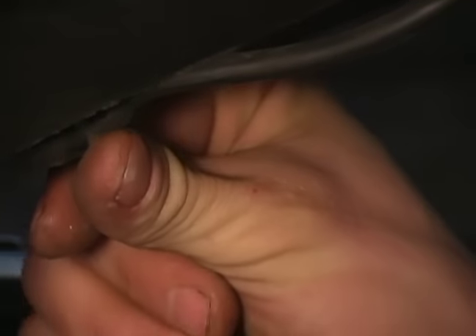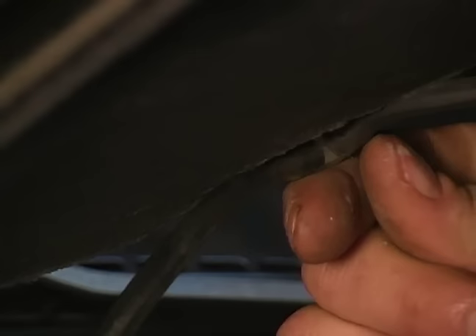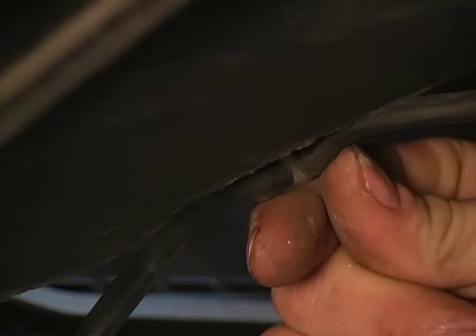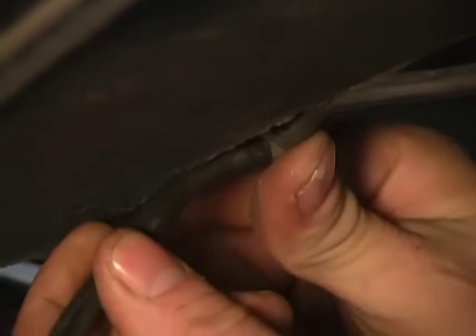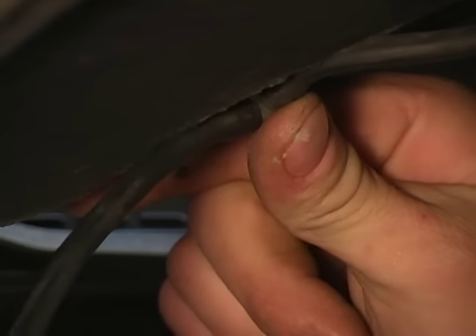This hooks up to the hood right here. If you have some car work done, notice immediately that your washer solvent is not working correctly. It is possible that they removed the hood in order to perform the repairs on your engine and never connected this back up. So if you notice that kind of failure, just pop the hood and take a look.